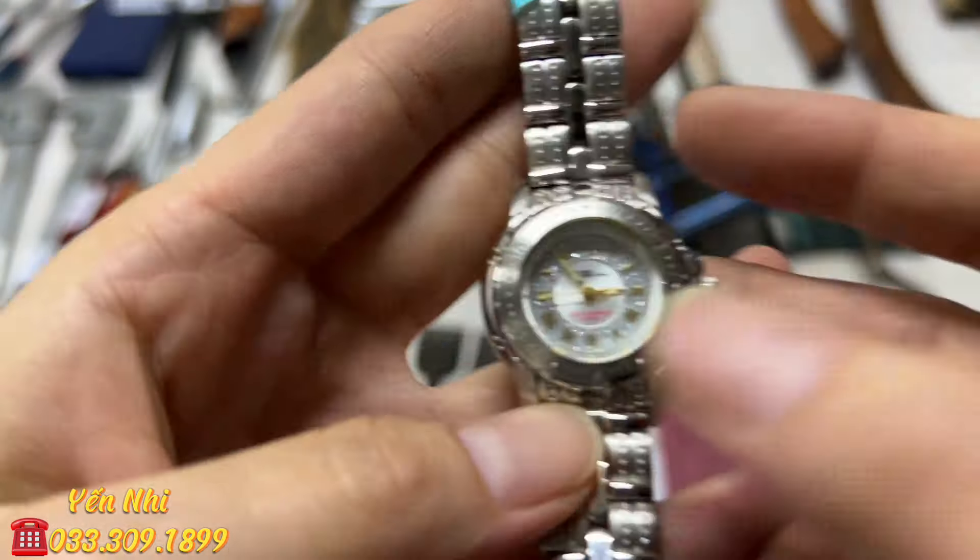G24 là hộp cắt móng tay của Đức. Gồm bấm móng ngang cho người lớn, bấm cho em bé, và một cây dũa móng. Tất cả còn mới chưa qua sử dụng. G24 bán 180k.